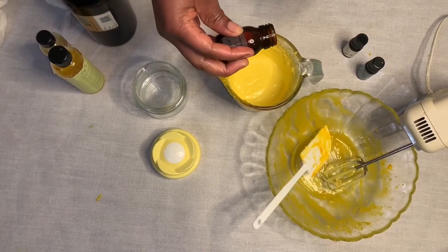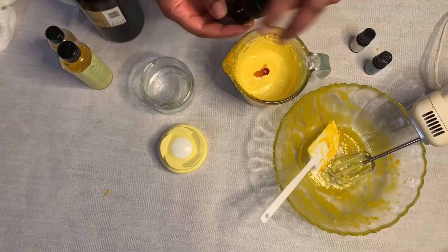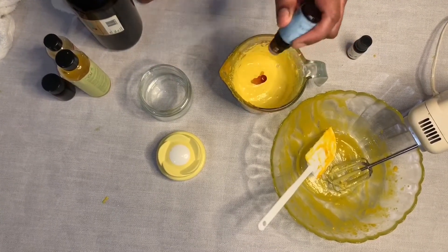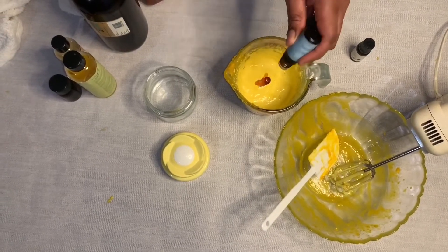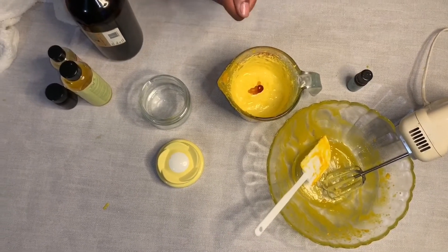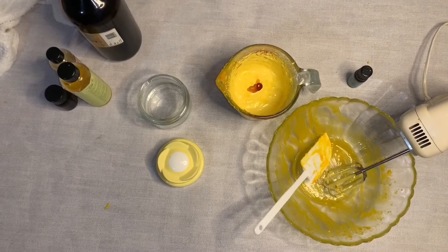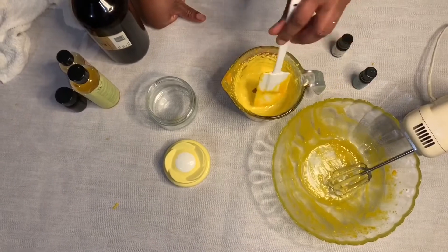Here I'm adding some vitamin E — the pure vitamin E; I don't really use the oil form, I prefer the pure vitamin E. Because I use it for the kids I want it to smell good, so I'm using a baby powder scent — about 10 drops, which gives a very soft smell. And here a bit of tea tree, because it contains antiseptics so it's good for psoriasis and eczema.